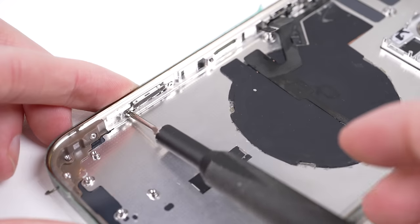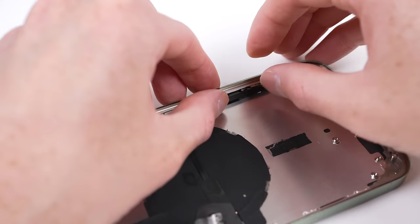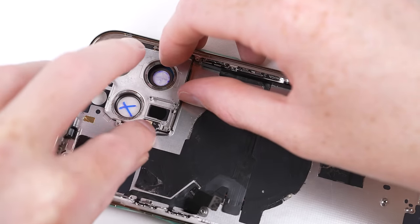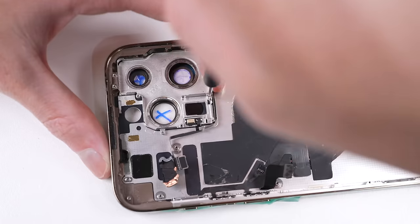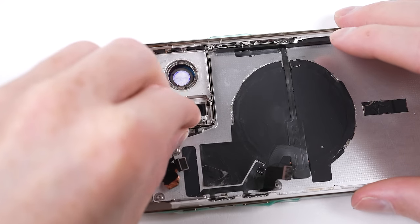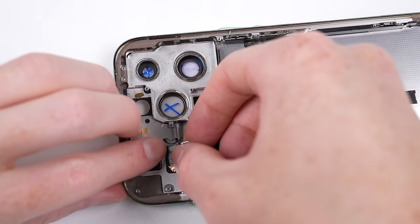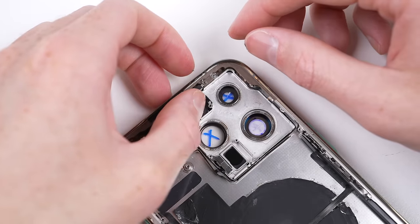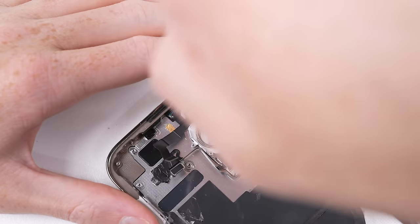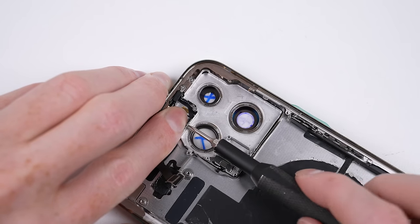For those wondering why I didn't use Apple's self-service repair option, the answer is simple: they don't stock iPhone 14 parts, and it isn't any cheaper than just taking the phone to Apple. So why even bother doing the repair yourself? When we add up the cost of our third-party replacement parts used to fix this phone, you might just see the value in it.